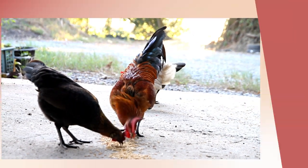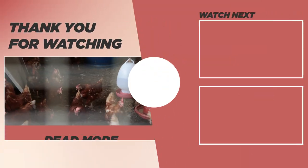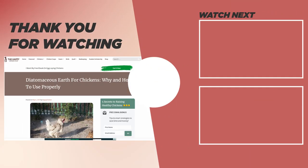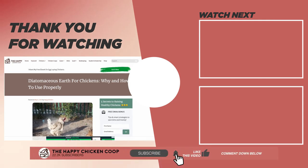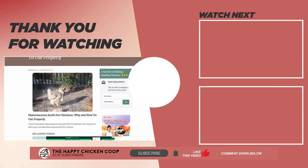If you found this video helpful, check this one out over here. That's going to do it for us here at the Happy Chicken Coop. Thanks for listening. If you find our content interesting and learned something new, please like the video and subscribe to the channel. I hope you have a great day — we'll talk to you soon.